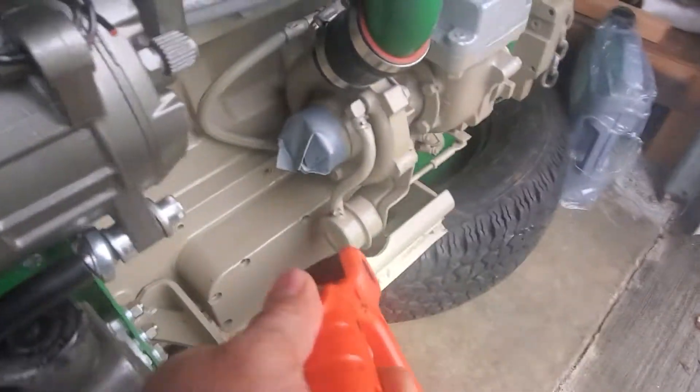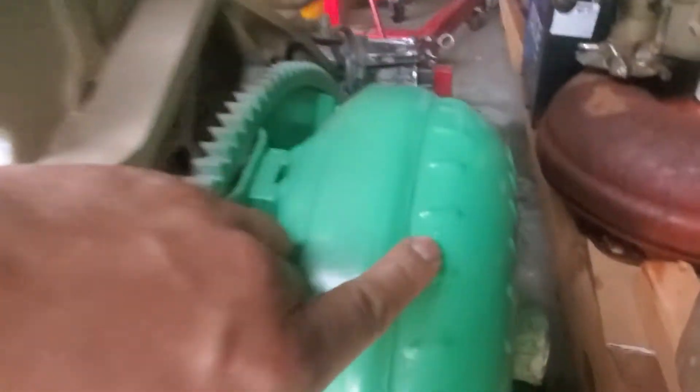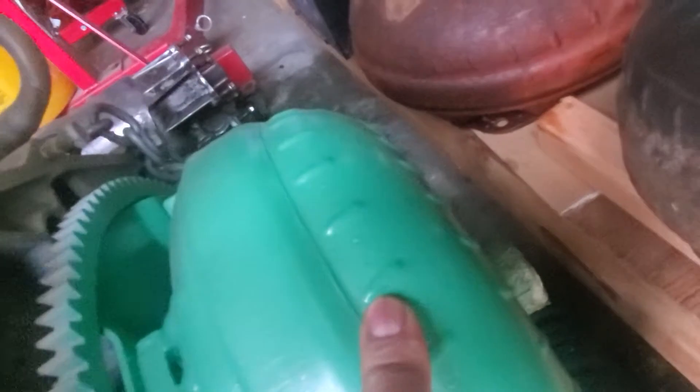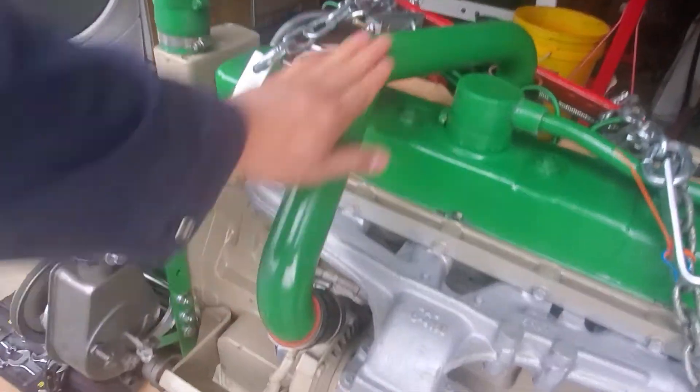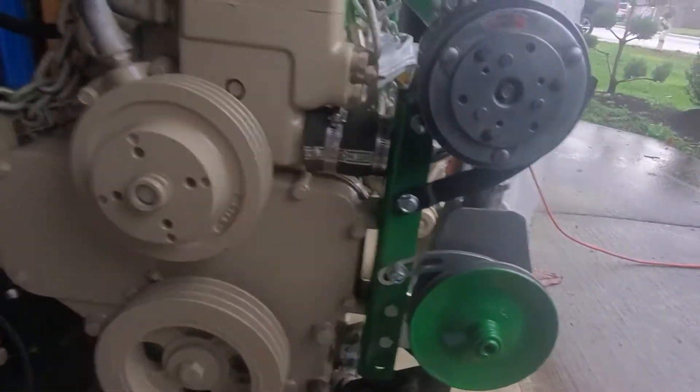That's the turbo, and that's the special adapter flex plate. As you can see it's a D4 diesel torque converter with heavy-duty turbo piping.